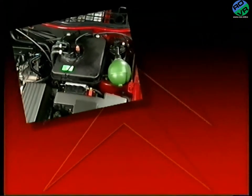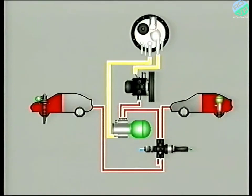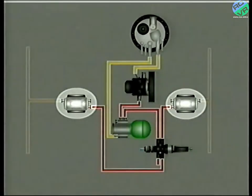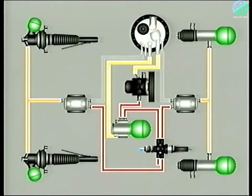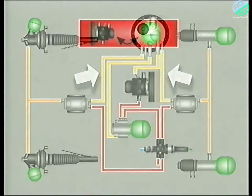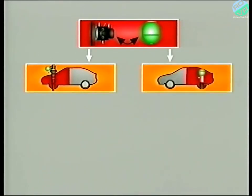So to recap, everything between the reservoir, up to and including the safety valve, is part of the source and reserve of pressure. From the source and reserve of pressure, LHM passes to the height correctors and then to the suspension spheres. Fluid leaving the spheres via the height correctors is returned to the reservoir in separate pipes. Our source and reserve of pressure directly feeds the front and rear suspension.